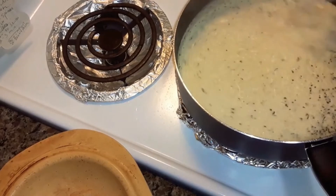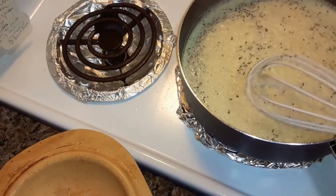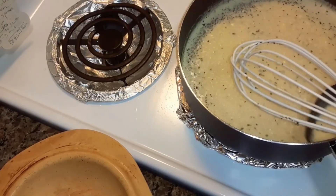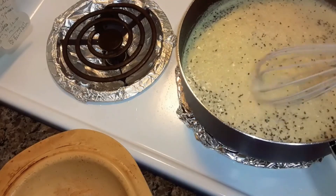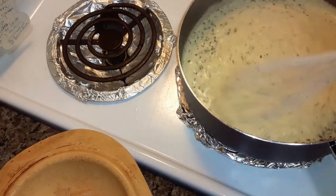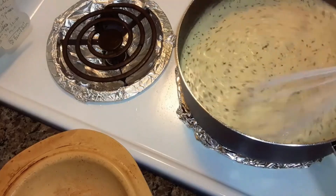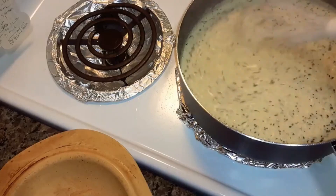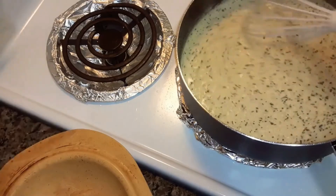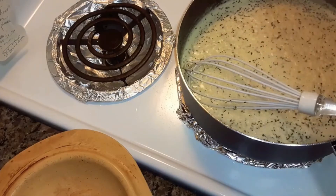Now what you're going to do — it's boiling and it's starting to thicken. Now what you're going to do is add your spinach and your sun-dried tomatoes. I've already rinsed them and got the water off of them.